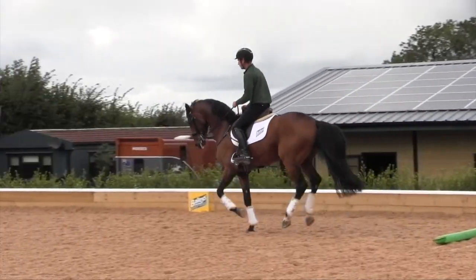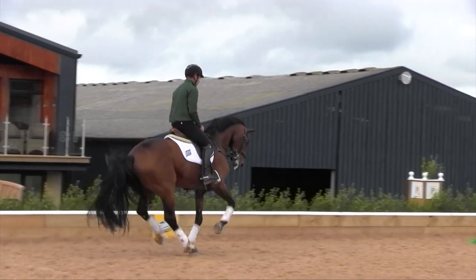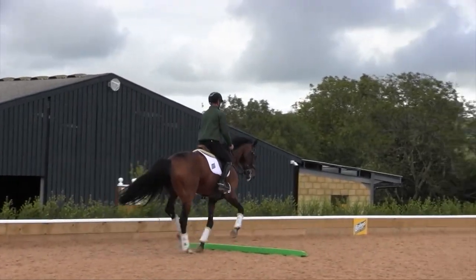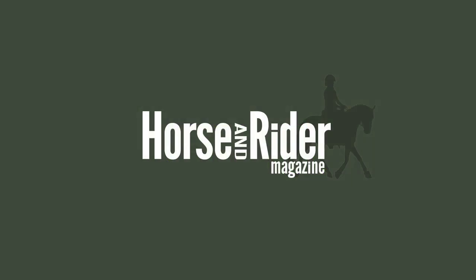If I feel the horse is not listening to the half halt, I will simply make the halt. By being quite strict about making the halt once or twice, I'm then able to get a forward two strides and a collected four strides very easily.